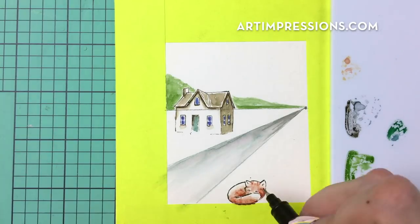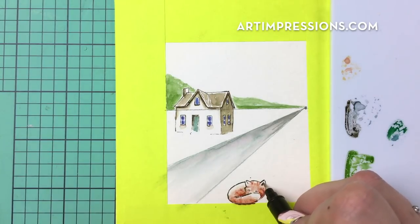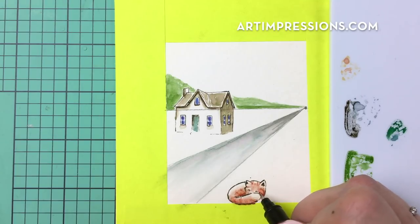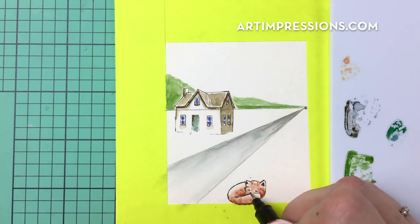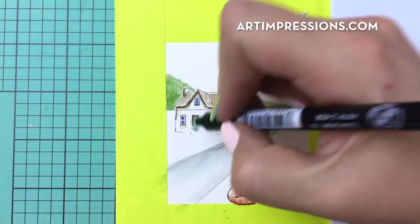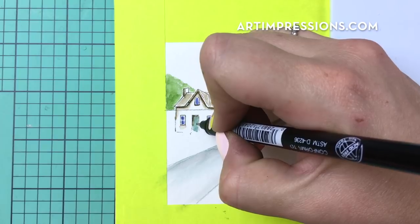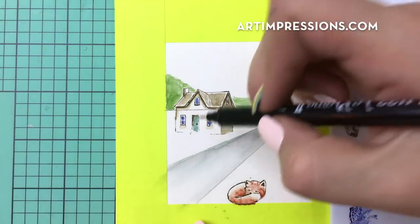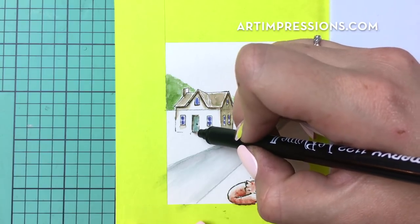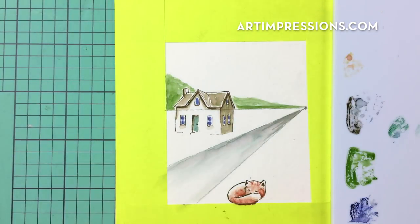I'm going to take my detail tip of the sepia and fill in her little ears, eyes, and nose. Always fill those in because when you don't, the animal's face is flat — so no matter what animal you're doing, always fill in the eyes, the nose, and the ears. Then I'll take my detail tip of that same sepia and put in my doorknob, and I lost my line a little bit here so I'll just bring that in a little bit.